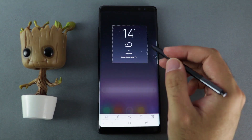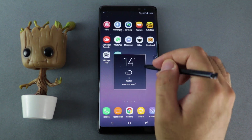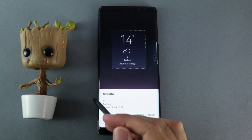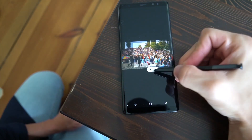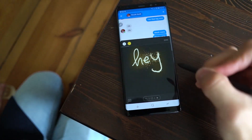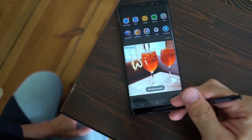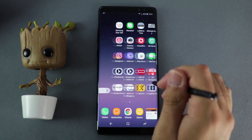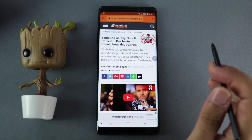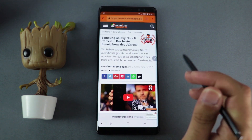With Smart Select, you can select an image section and either pin it somewhere, edit it, scan text, create PNGs with transparency, and even create GIFs. Screenshot Notes are also possible. GIFs also work with the Live Messenger feature to directly send to someone or share it. With the Overview feature, you can put an active app in a corner, and by hovering over it, it will go fullscreen for a short time.